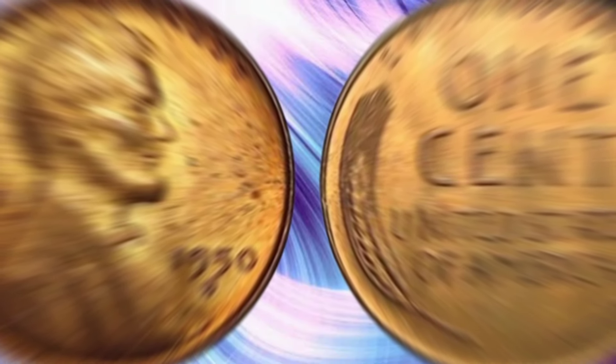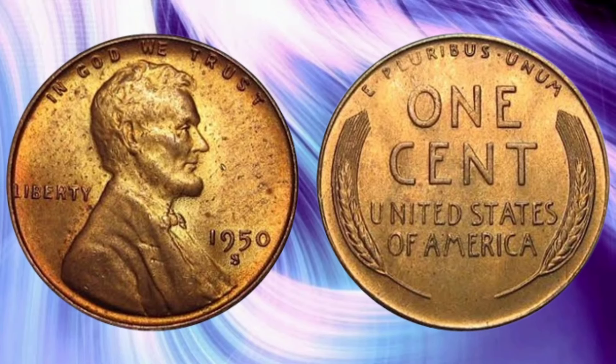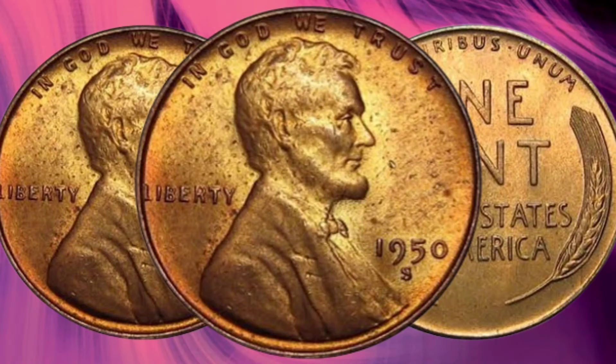The 1950 Lincoln Cent was minted in three locations: Philadelphia, Denver, and San Francisco. The Philadelphia Mint produced the highest number of coins, while Denver and San Francisco contributed smaller quantities. In total, approximately 272 million Lincoln cents were struck in Philadelphia, 334 million in Denver, and 118 million in San Francisco. Despite these large numbers, the condition and specific mint mark can greatly influence a coin's value.